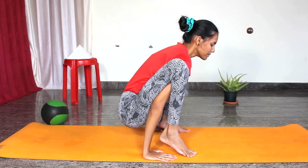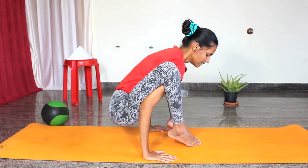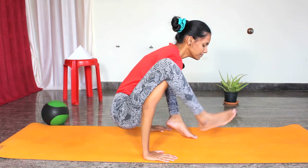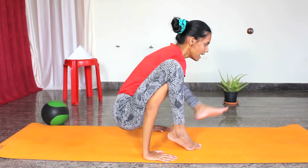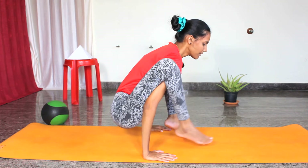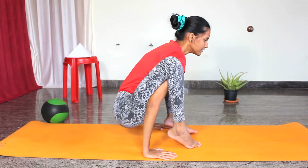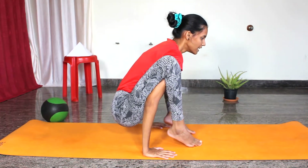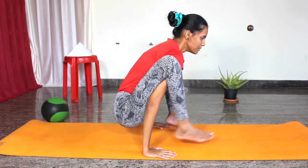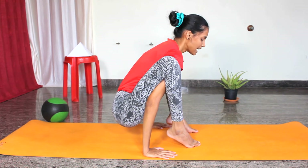Now slowly wiggle your legs inside. From here, slowly lift one foot up and down — up and down. Slowly try to stretch and level the legs one by one: one, two, three, four, five, six — and relax slowly.